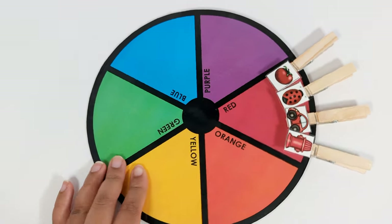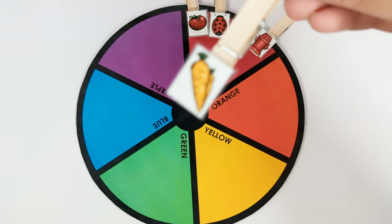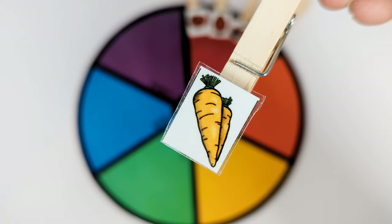Let's do orange next. These are orange carrots. Let's put them on the orange part of the color wheel.